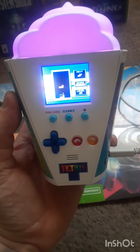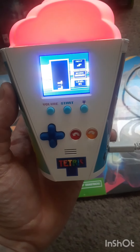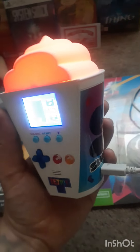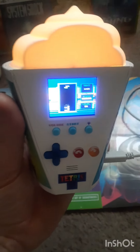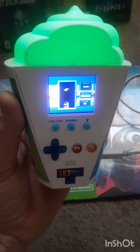It'll look really nice next to my McDonald's McNugget Tetris. So yeah, if you guys are into gimmicks like me, you need to grab one of these for your collection. All right, till next time — see ya!